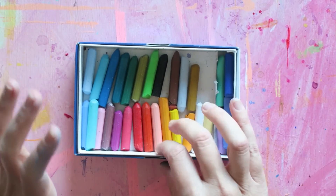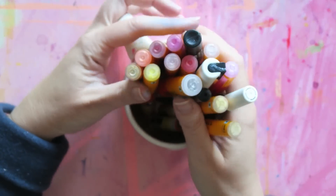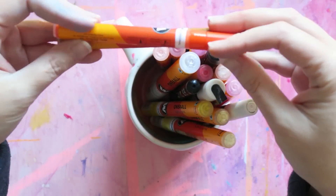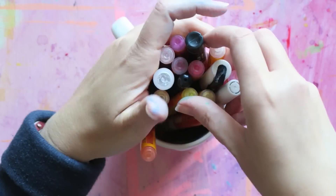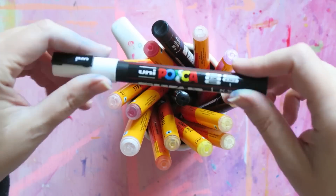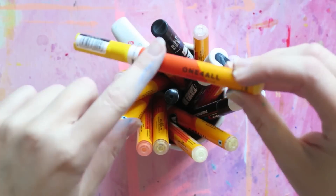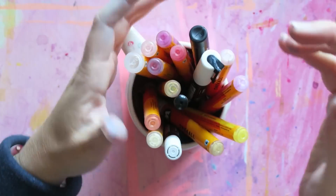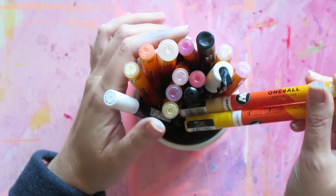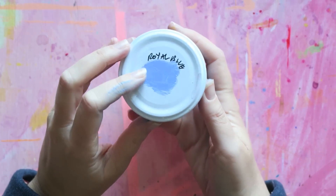Newcomers from the last year are the Molotow markers. I have a video dedicated to these — I think this is hands down the best acrylic marker I have tried. I've had Posca markers, which are super popular, but I never used them as much as I used the Molotow. These I feel are more reliable and the color range is great. I use these all the time, and in all the years I've had my Posca and some Liquitex I never used them as much.